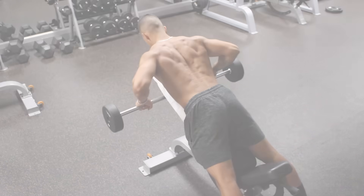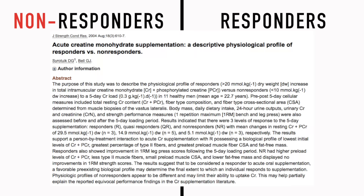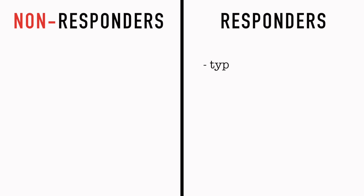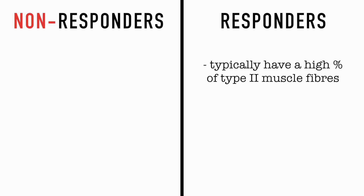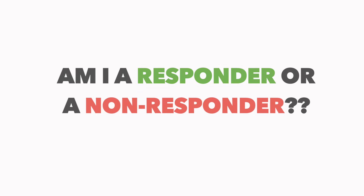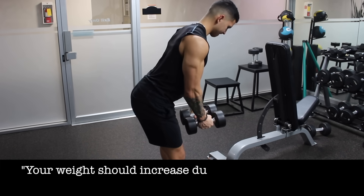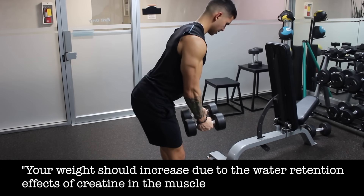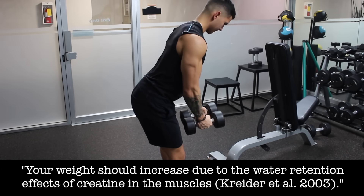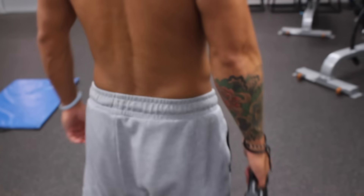It's also important to note that the literature has found that some people respond well to creatine, whereas others don't respond at all. Research seems to suggest that responders typically have a high percentage of type 2 muscle fibers and a low initial muscle creatine content, whereas non-responders typically have the opposite. As for how to tell if you're a non-responder, in a non-clinical setting it's pretty difficult. If you are a responder, studies show that your weight should increase more than usual after a month or so of supplementation due to the water retention effects of creatine in the muscles, so monitor how your strength and weight changes over the next few months.